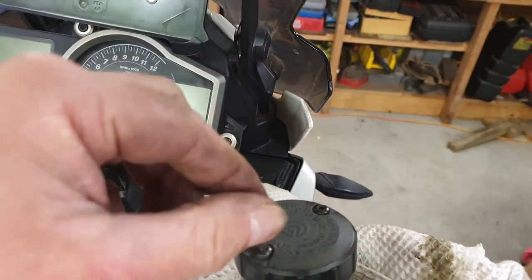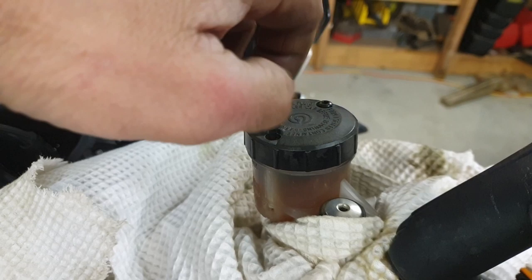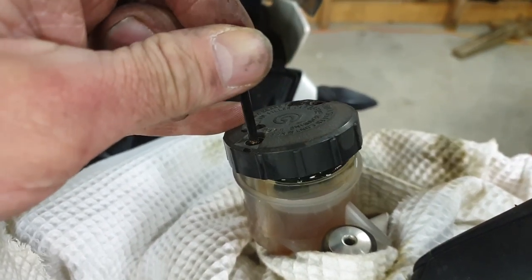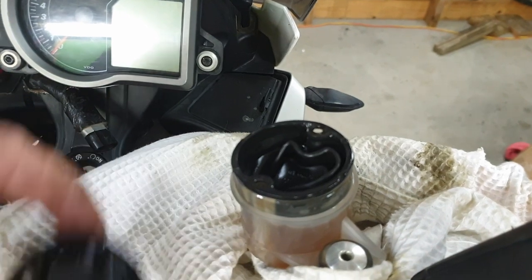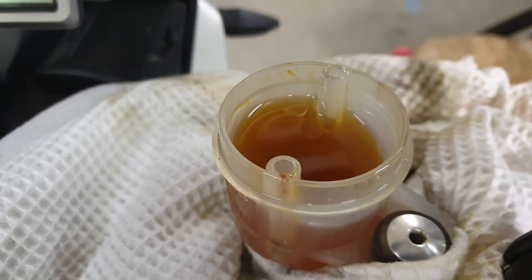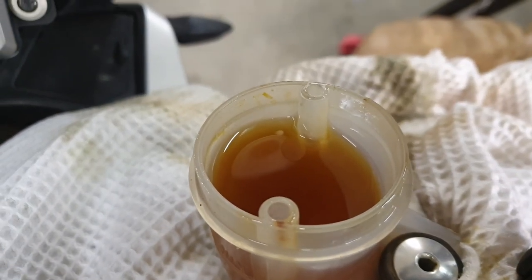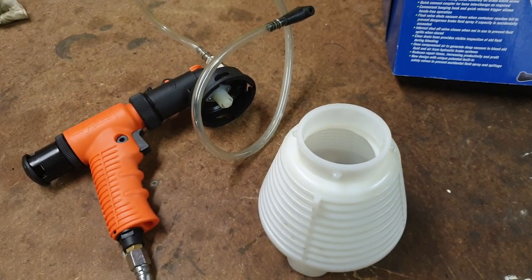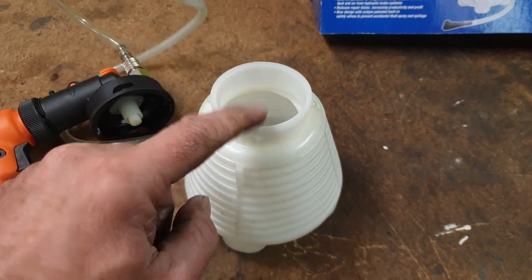So you grab your T20 and undo these — I just cracked them with the socket. Brake fluid is not very nice stuff, so try not to get it everywhere. So there's my lid off and my fluid's in there — it's right on the maximum line mark, so it's okay. It looks a bit murky, doesn't it? Let's get rid of this stuff at the top. So this is the vacuum brake bleeder. I don't know if you've used one of these before, but all it does is create a vacuum and sucks fluid into here.